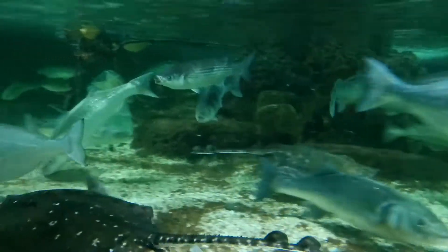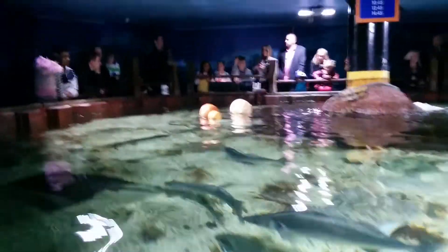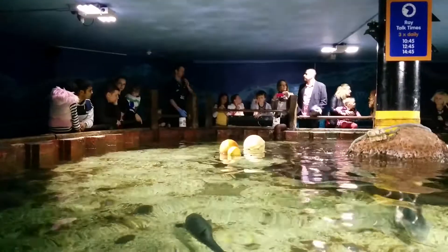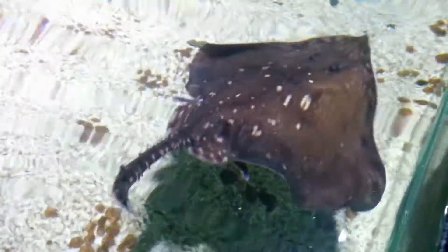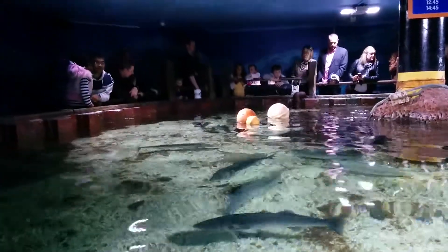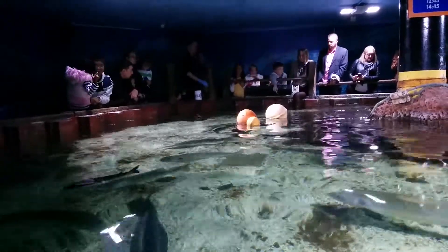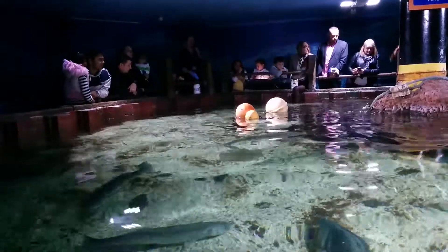Who here has seen our sharks? Can you spot one of the sharks we've got in here? We actually have two species of shark in this tank: we have the lesser spotted dogfish and the greater spotted dogfish. The sharks will be very close to the bottom.